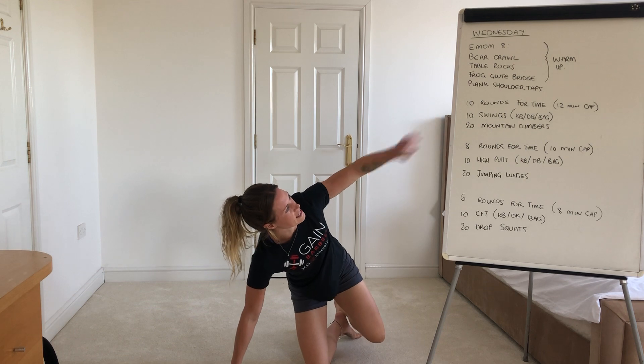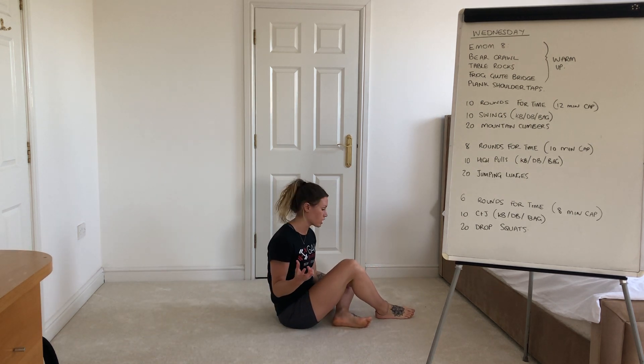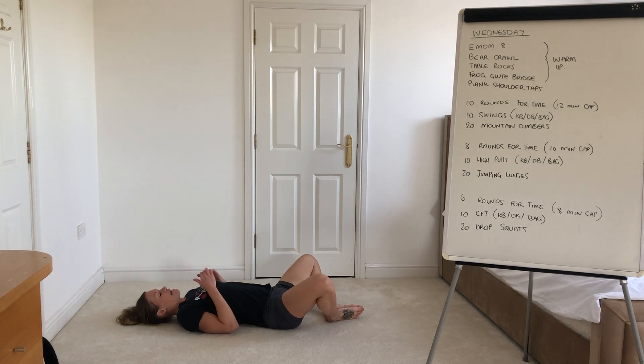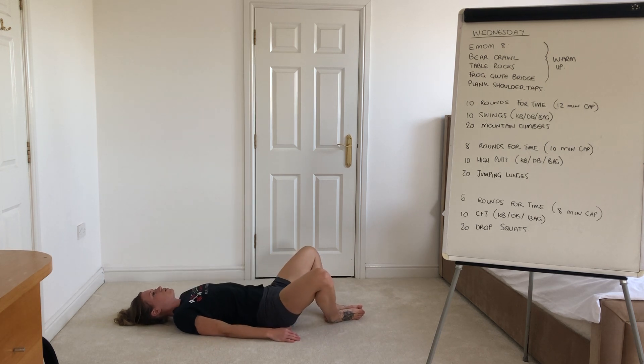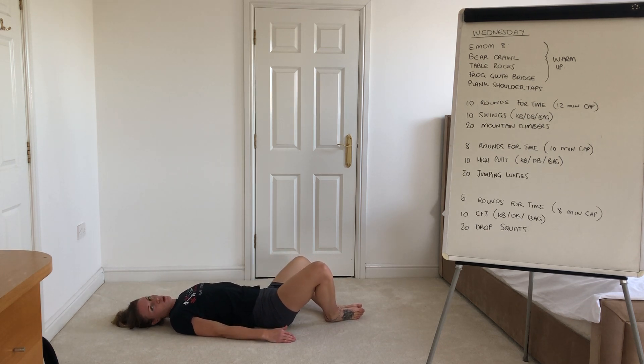Your frog glute bridges — so very similar to a normal glute bridge guys, but you're just going to pop your feet together and your knees to the ground in that frog leg position. This is going to engage the glutes a little bit more. Keeping those feet together, you're going to drive your hips up and down, squeeze the abs and your bum at the top, and get your hips as high as you possibly can, then drop it down low.